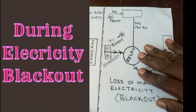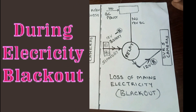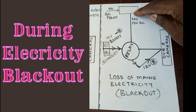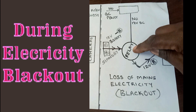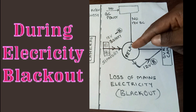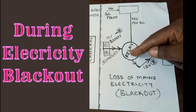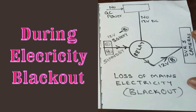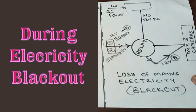But during a blackout, it is the exact opposite. There is no power flowing from the power supply, and therefore the relay now allows power flowing from the battery into the relay, and then from the relay to the DVR and the cameras. Your system continues running normally.